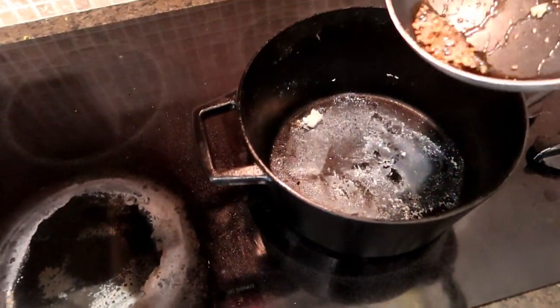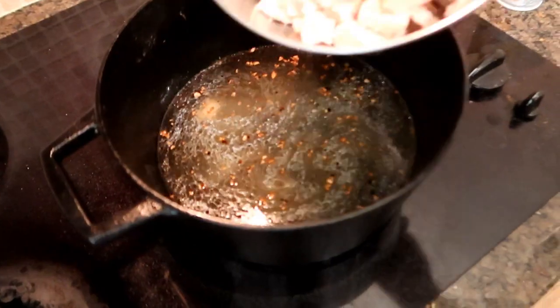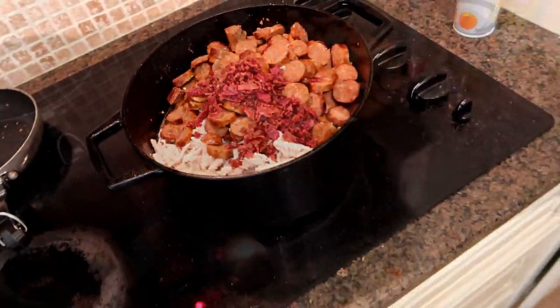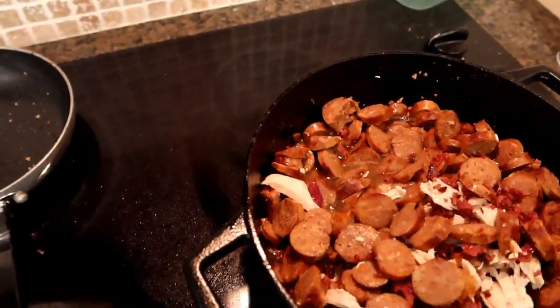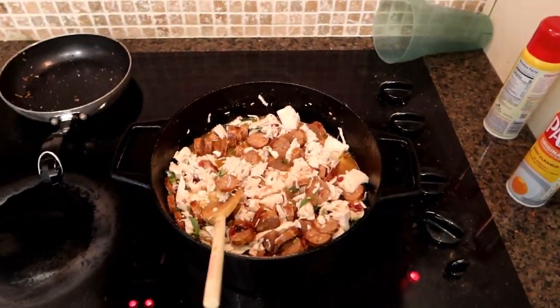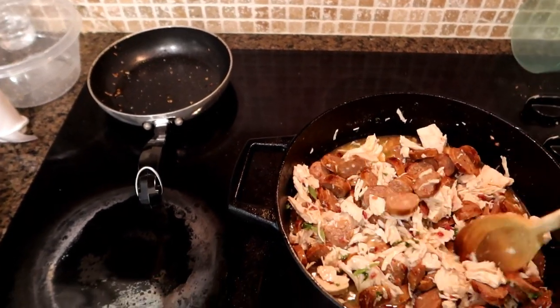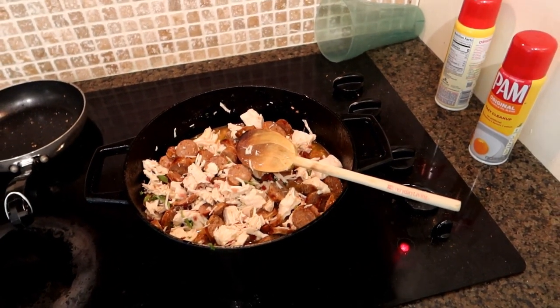Now we're going to mix all the ingredients together. I'm going to start with the garlic, then add the chicken broth, the chicken, the sausage, and the bacon. I'll stir this all together and bring it up to a boil, let it simmer for a while, and then add in the rest of the stuff. I also added the oregano and parsley and gave it a good stir. We're going to bring it up to a boil, lower the heat, and let it simmer covered for about 10 minutes before adding the remaining ingredients.